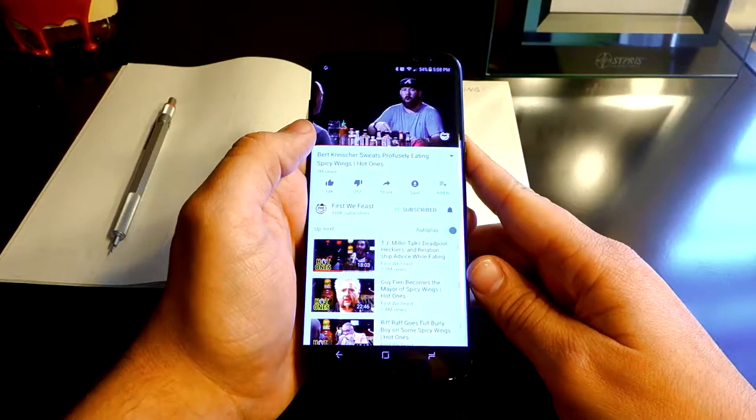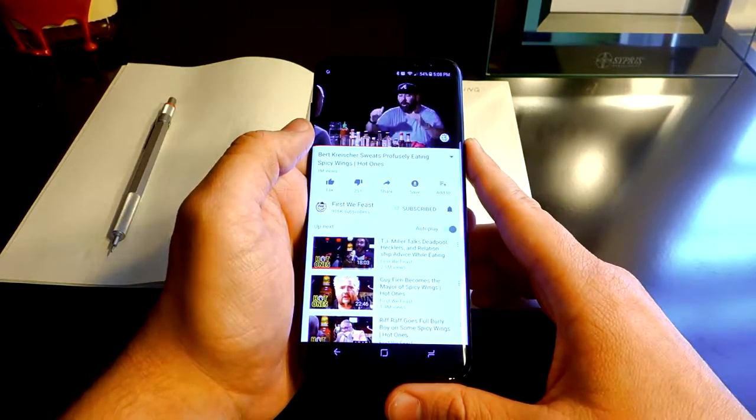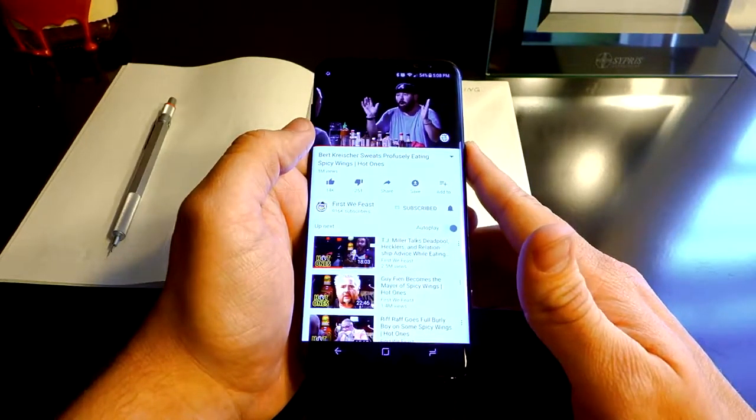I debated on going with the Galaxy S8 over the S8 Plus due to size concerns. My last phone was a 5.7 inch Nexus 6P, and really that was about as big as I wanted to go. However, due to the nearly bezel-less design of the S8 Plus, I was pleasantly surprised to see that the footprint of this phone is actually less than that of the Nexus.